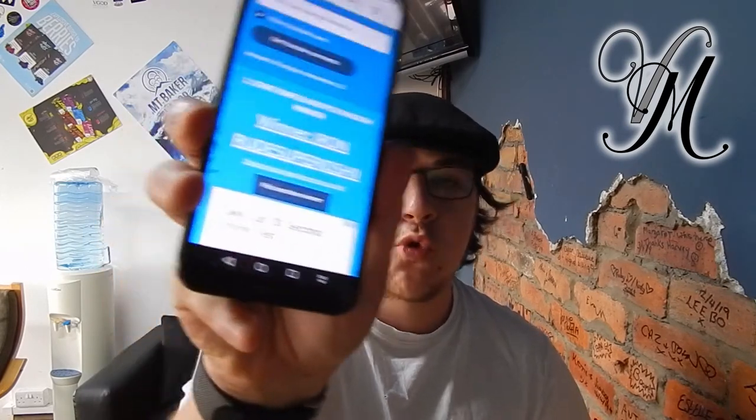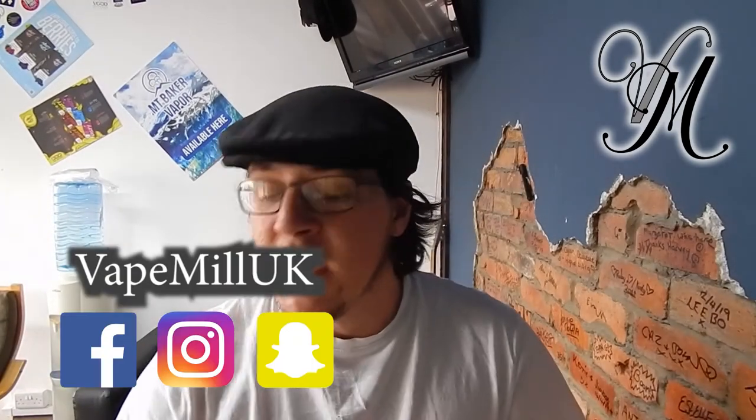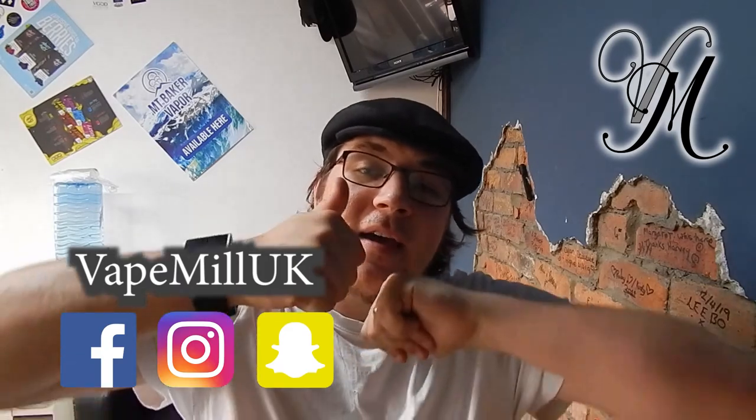The winner of the e-Leaf iStick Rim is ironrood super joshie — congratulations! Message me on Facebook, Instagram, or Snapchat and we'll sort out postage. Also, as you all know, the Kayfun by Vandy Vapes is my favourite RTA of all time, and I've now got the Mesh version to review — so tune in next week for that and for the Lotus RTA giveaway winner announcement. Thanks for watching, stay cloudy!